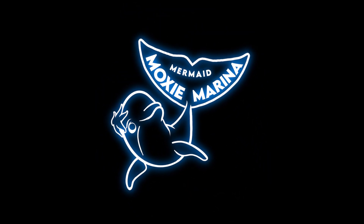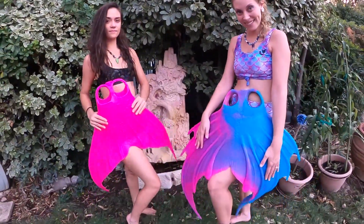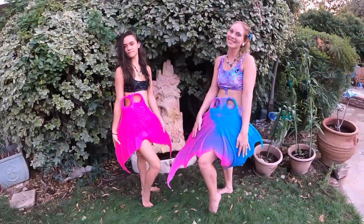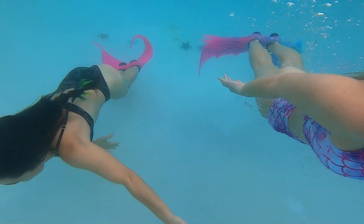Hey! Mermaid Moxie Marina here with my first review video. Today we're looking at the Mer Taylor Fantasy 1 and Fantasy 2. Swimming with me today is my friend Mermaid Tia.